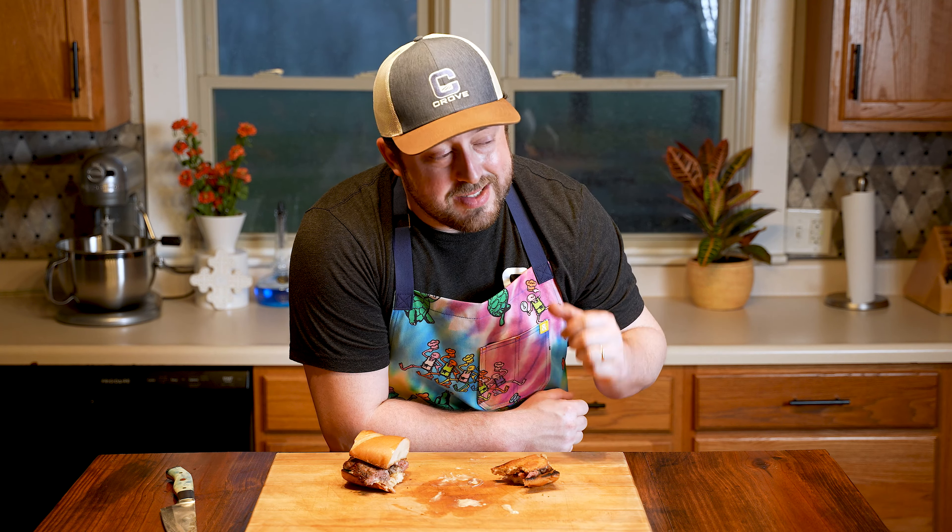Next I wanted to add some citrus to add flavor and acidity to this sauce. I added a bit of orange zest, then cut the orange in half and added about 1-2 tablespoons of juice as well. Next we're going to season it with some salt and pepper. I thought the final piece to this sauce would be some rosemary, so I chopped up one sprig and added it to the bowl.